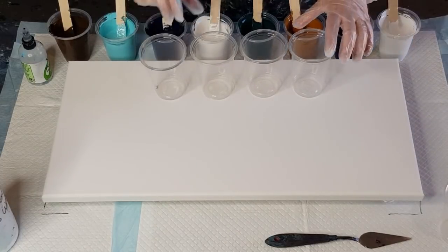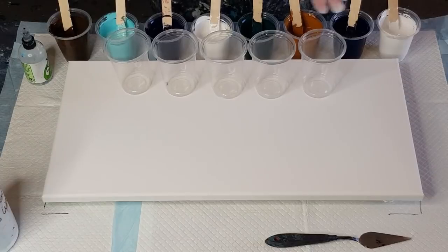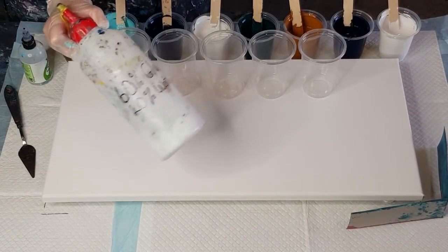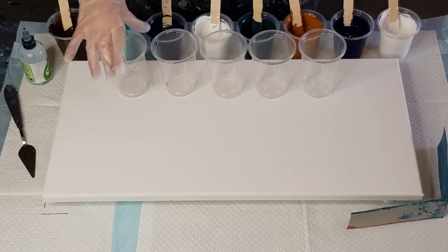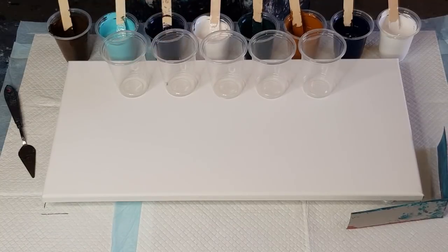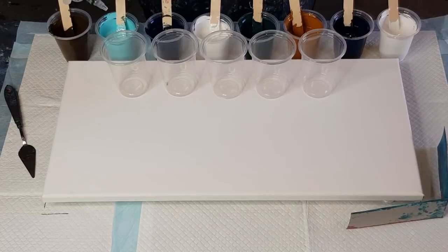I've got my five cups. It's been a while since I've done a five flip cup pour — I've been doing smaller canvases, but in 2020 I want to start doing bigger canvases. I've sprayed my cups with some silicone spray so the paint will fall out more easily — treadmill silicone, two drops in each. Just twist the nozzle, don't try and take it off. Don't squeeze the bottle — just let two drops drip out, or you'll get like 20 drops at once.